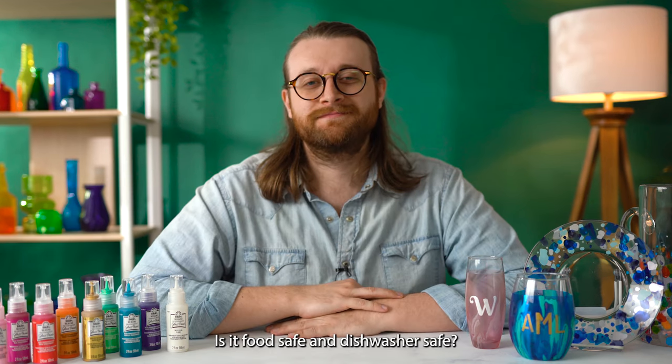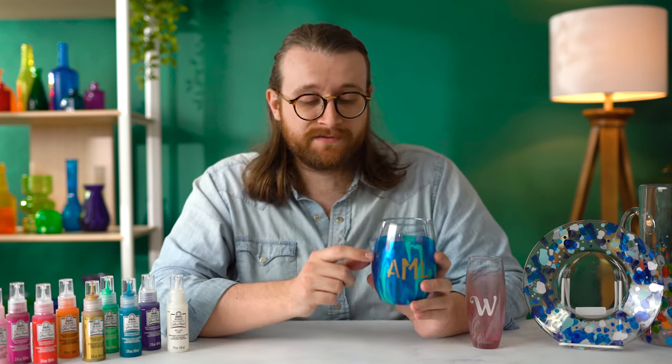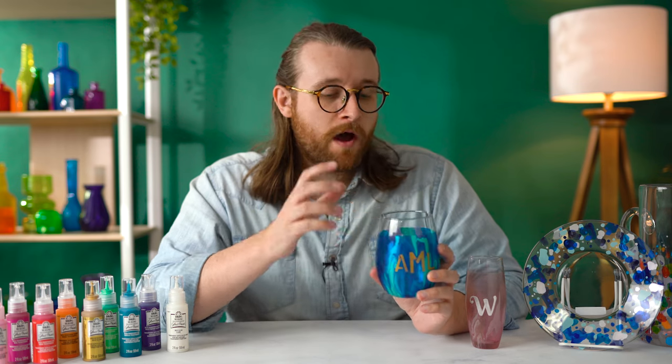Is it food safe and dishwasher safe? Two really good questions, and this is something that really makes Murano different. Folk Art Murano is completely top rack dishwasher safe when you follow those curing instructions. After you do that, you can hand wash it or put it in the top rack of the dishwasher, which is great especially when you're doing glassware like this. Now it is not food safe, so we always recommend that you leave a lip on a glass, or if you've got a plate, you are not directly serving food right on top of the paint. But as long as you're on the backside of the glass, you're totally in the clear.